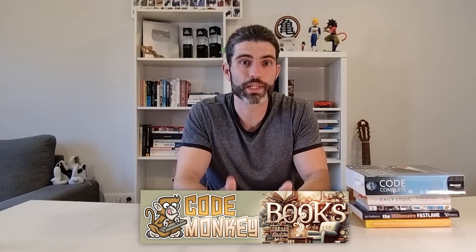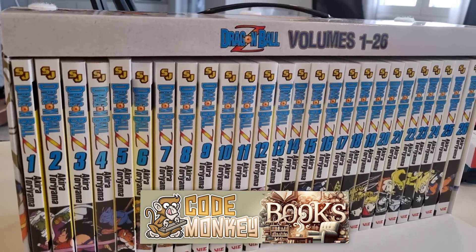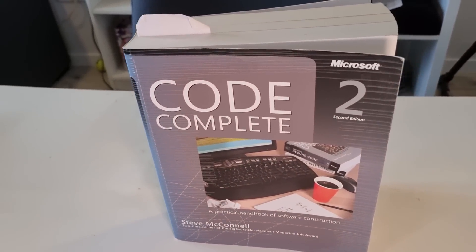This is now a reading channel. Here are five books that I highly recommend. Starting off with Code Complete — this is a really awesome, really detailed code book. Reading through this entire thing and absolutely learning it massively improved the quality of my code. So if you're a programmer, I highly recommend it.